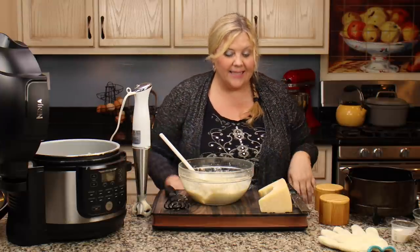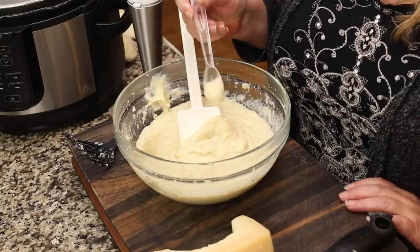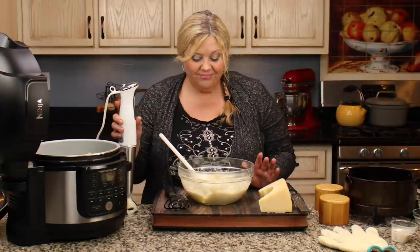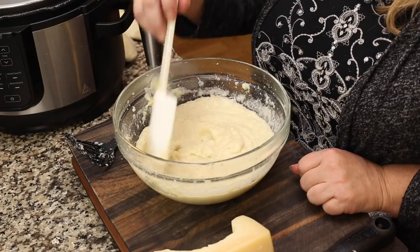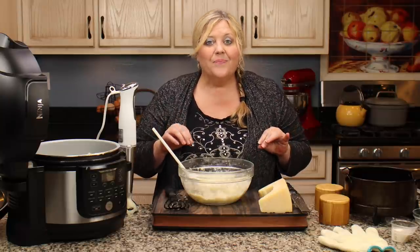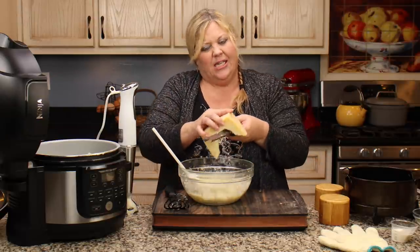That looks fantastic. I want to taste it for seasonings — you always want to salt and season to taste. Oh my gosh, absolutely delicious. They are creamy, so flavorful, perfect amount of garlic, and great flavor from that onion. Maybe a little more cheese, but other than that — wonderful. Of course, if you're on keto and don't want to eat onions, just skip that. It's fine.